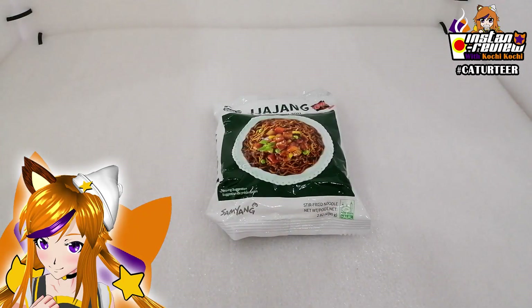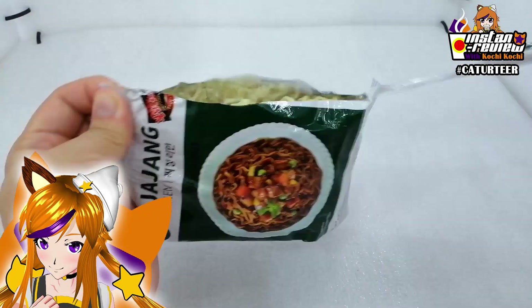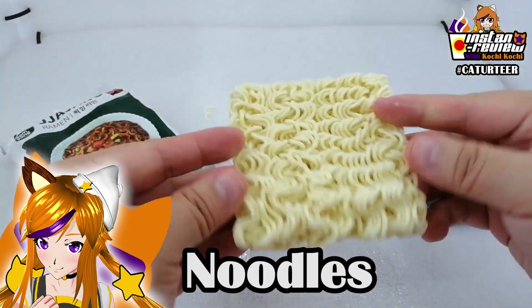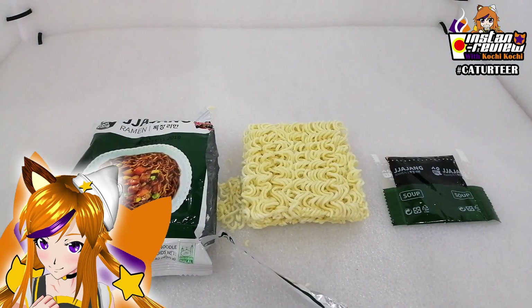So moving on, let's check out what's in this pack. First up, you got a packet of sauce, and you got the noodles itself. That's all. So with this, let's start cooking.